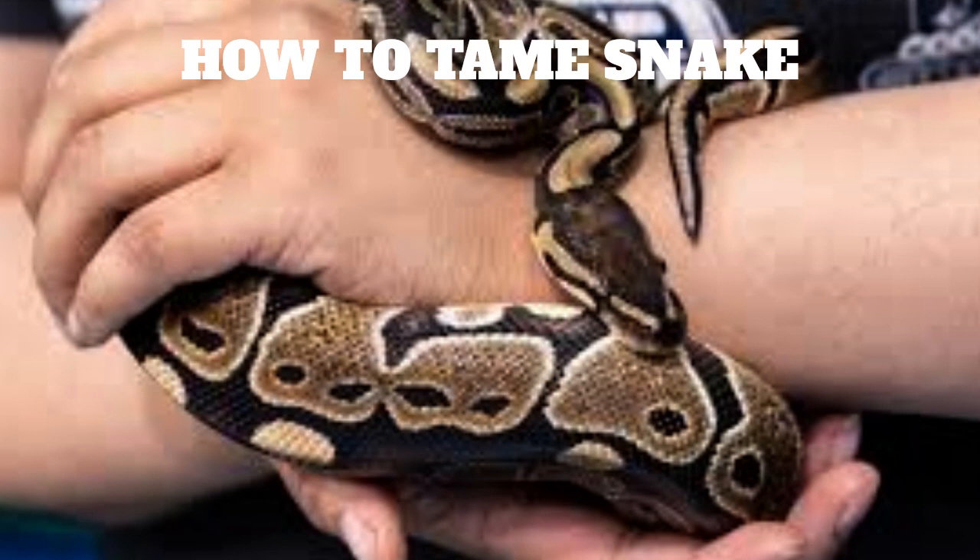Taming a snake is a process that requires patience, consistency, and understanding of the snake's behavior and needs. Here are some steps to help you successfully tame your snake.